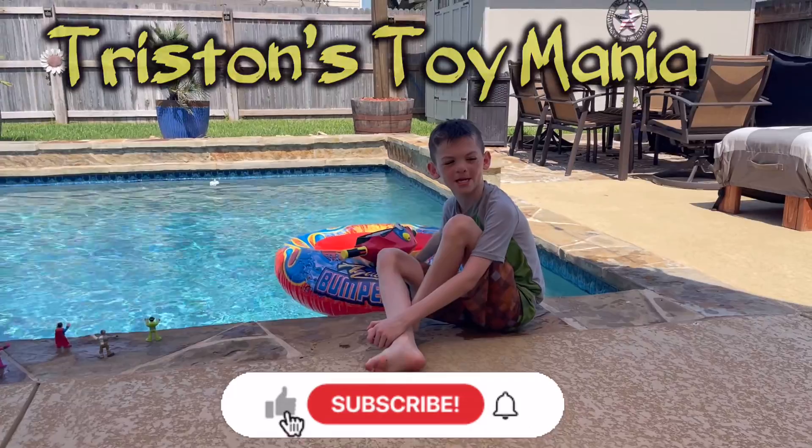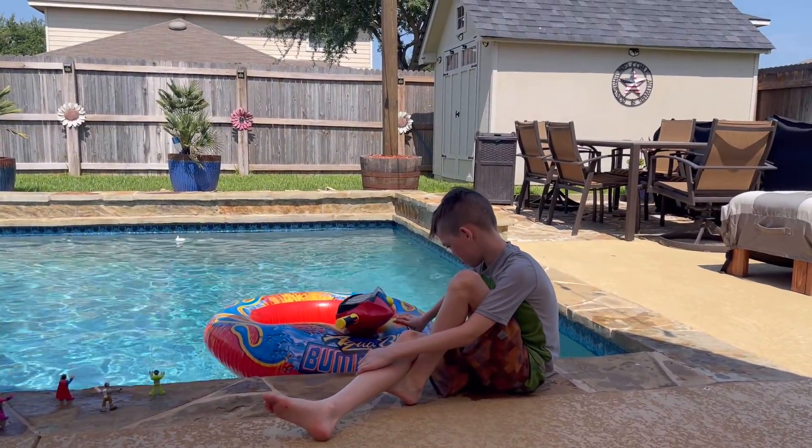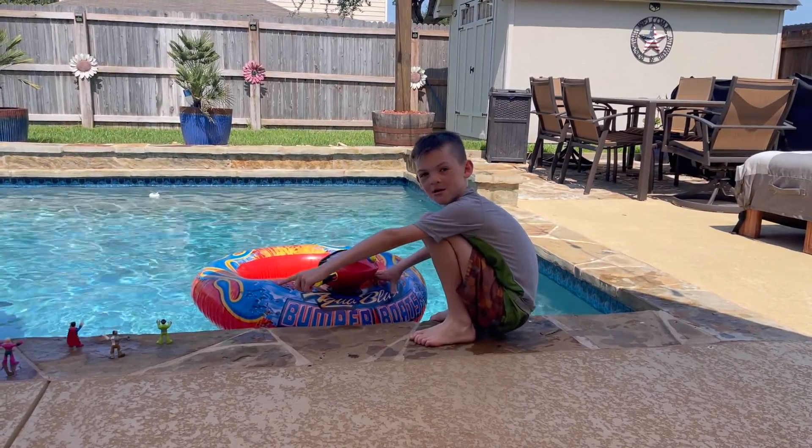This is Christian Claymania — like and subscribe! This is the Aqua Blast Bumper Boat. I can't say that — Aqua Blast Bumper Boat — you gotta say it three times fast.